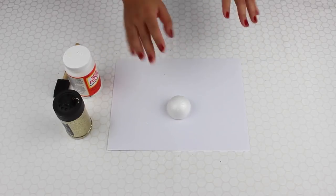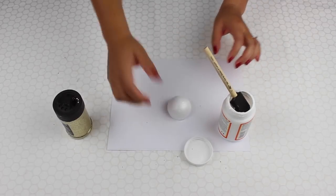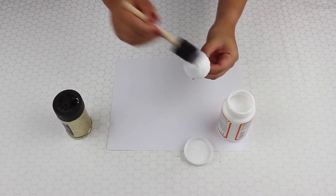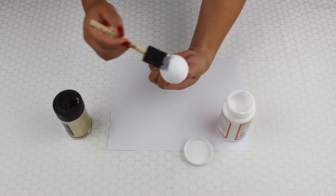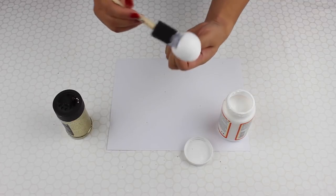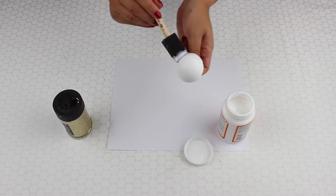If you have toothpicks or skewers, that would work perfectly. What I'll do is take the Mod Podge, open it up, take my foam brush and dip it right in. Then holding it by the pin — or toothpick if you have it — I'm going to paint a nice layer of Mod Podge on it. If you've ever done any glitter projects, it's just the same concept. I want a nice layer of glue so there's enough coverage over the entire ball. If I go too thin, some spots don't get enough glitter.